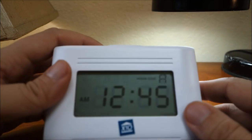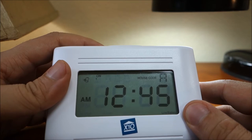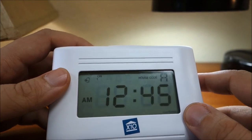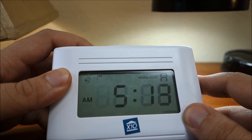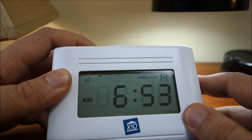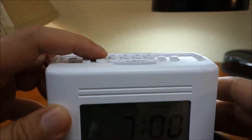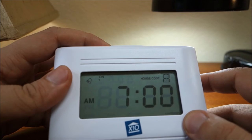To set another timed event, advance to that time and press another on or off button as desired. Set the selector switch to 1 through 4 and then press the on button for number 1 to program our lamp module set to unit code 1 to go on at 12:45am every day. Next, advance to 7am and press the off button for number 1 to program the lamp module to go off at 7am every day.